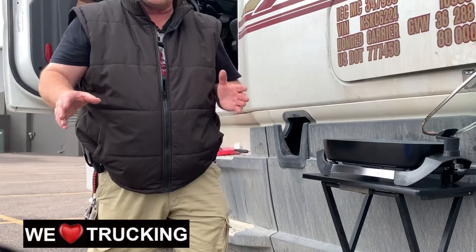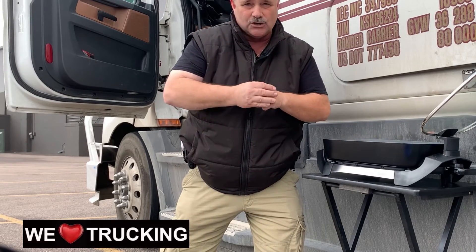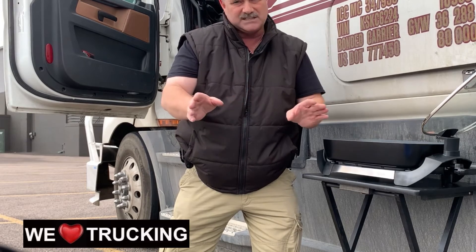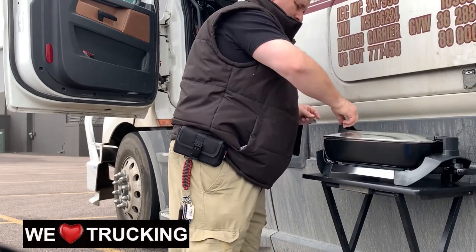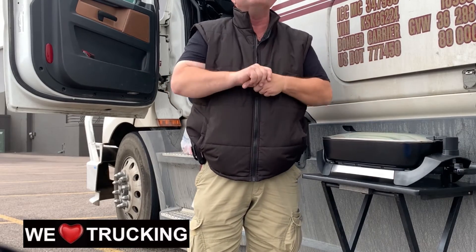Thank you for watching my YouTube. Lots more YouTube coming up — make sure you hit subscribe so you see them as we do them. Be safe out there, keep on trucking. I'll just close this up and wait for my delicious dinner. Should be ready in about 20 minutes.